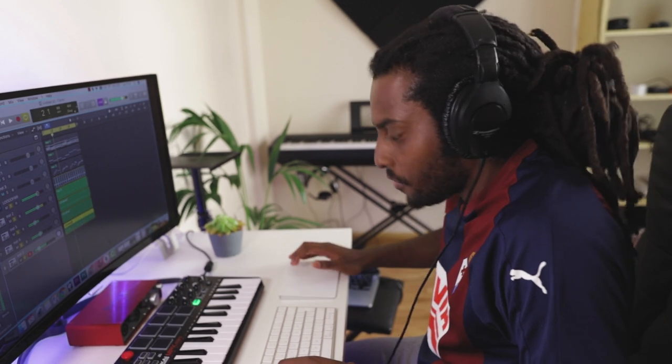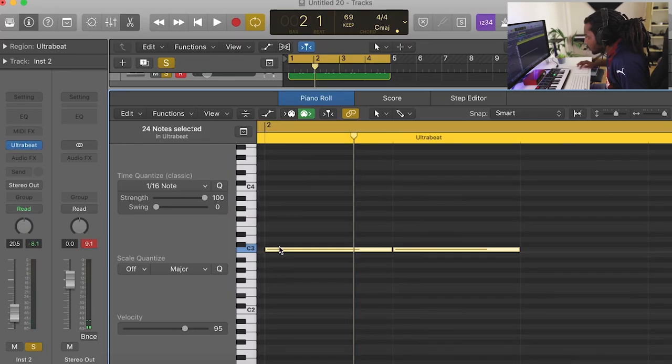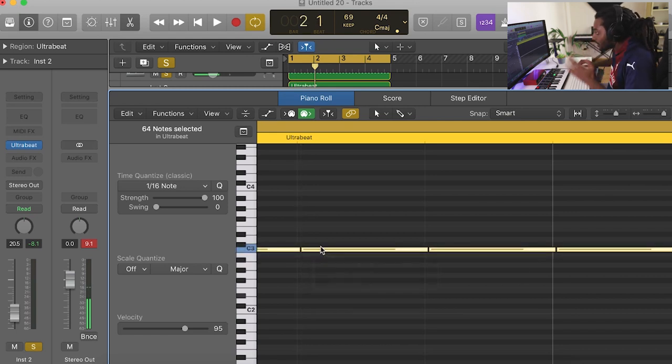To give it a bit more of a human feel, I'm just going to Command A to control everything and offset the hi-hat slightly. I'll do the same with the other hits as well, just so they don't all land completely right on time.